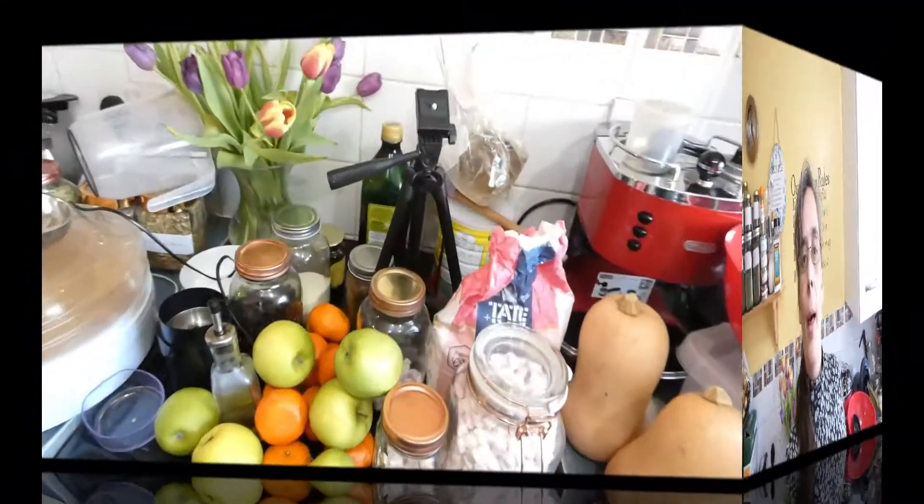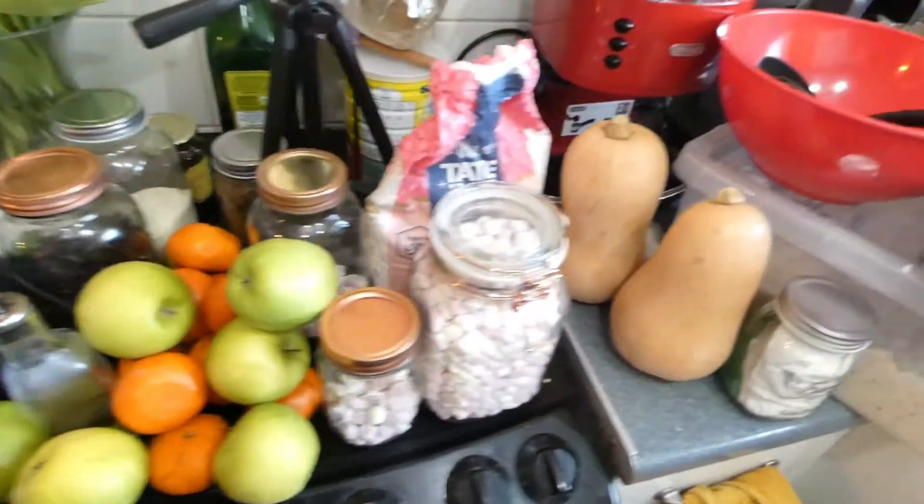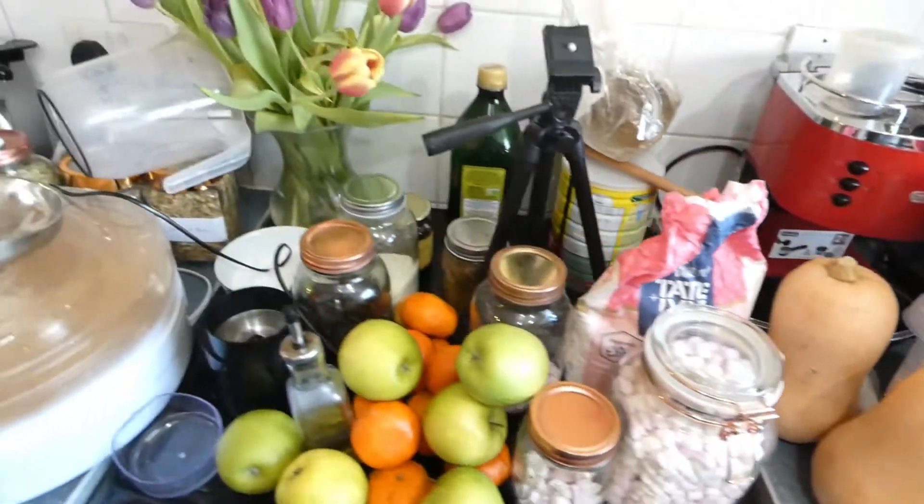Good morning everyone, it's Thursday today and this mum has got a lot to do. I've got to do all of the things because this is how I prepare for every weekend — most weekends I spend out in the garden so I haven't got a lot of time indoors. Shall we get going?